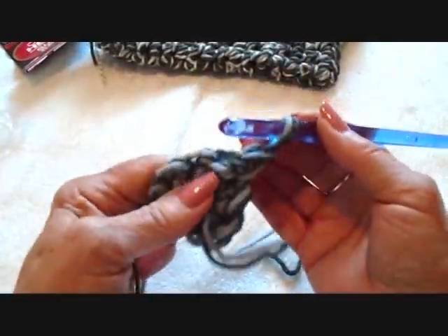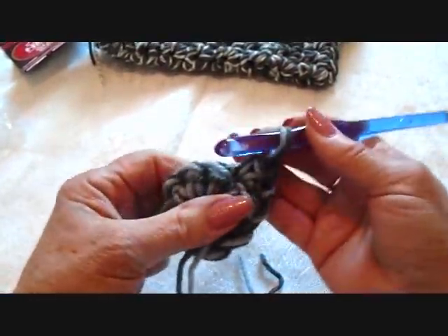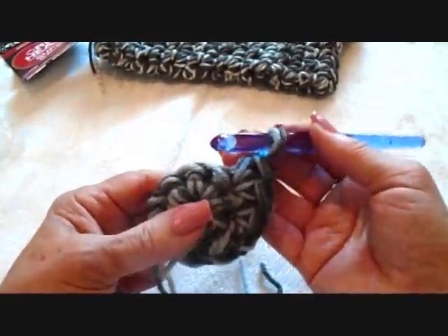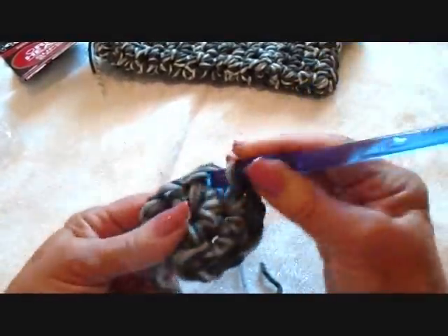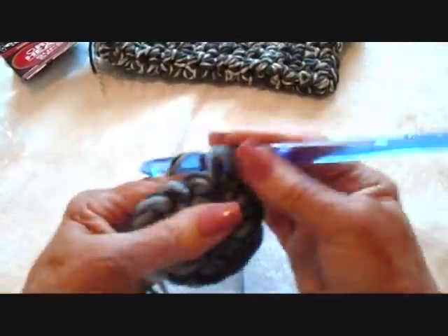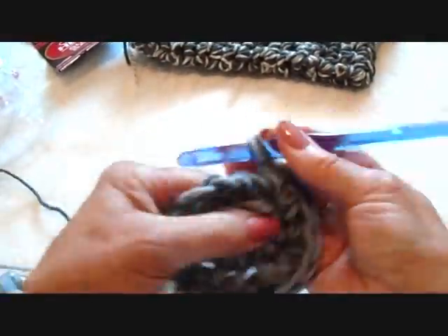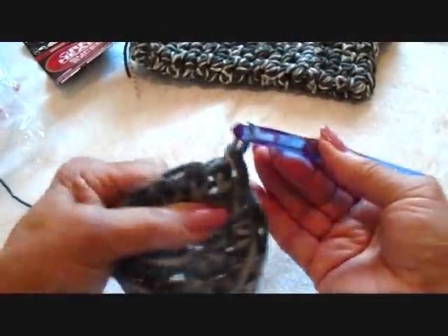Chain one and turn. Single crochet in the next stitch, two single crochet in the next. Repeat that all the way around. Slip stitch to join in the top of the first single crochet.